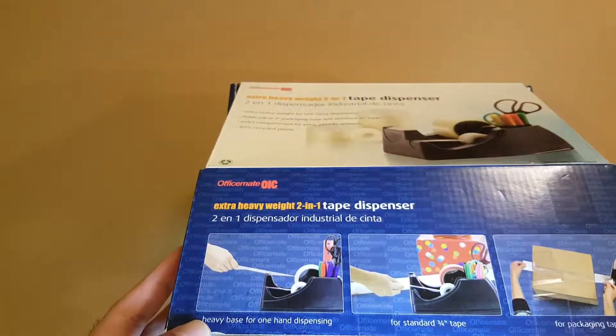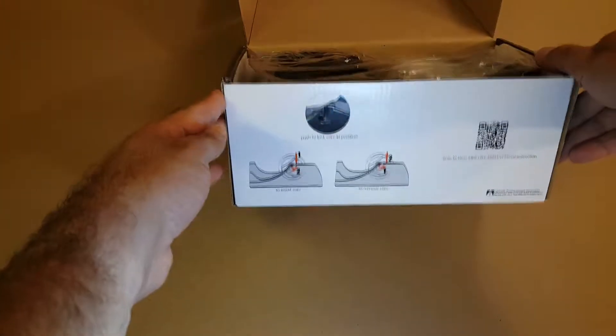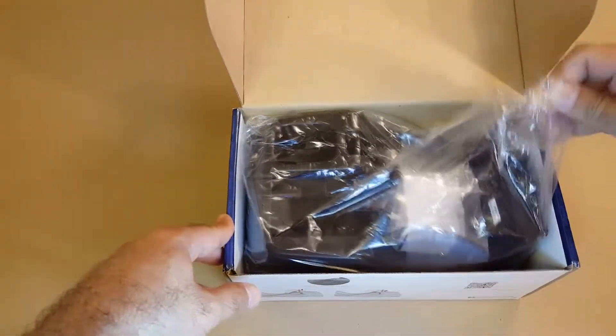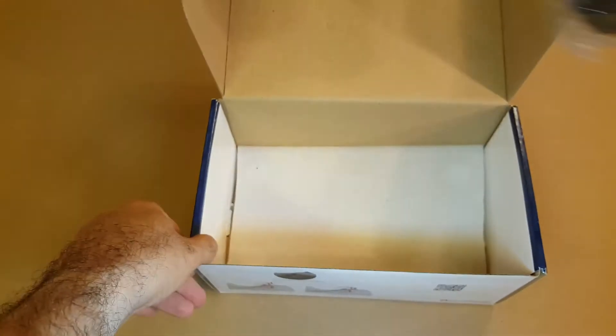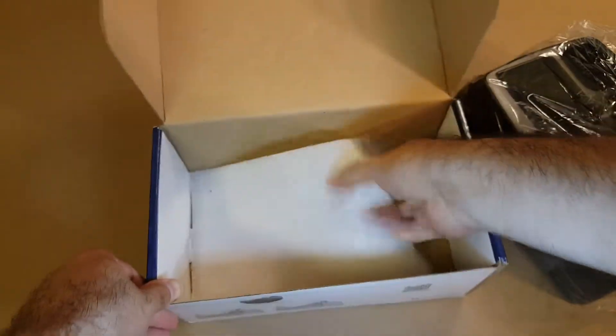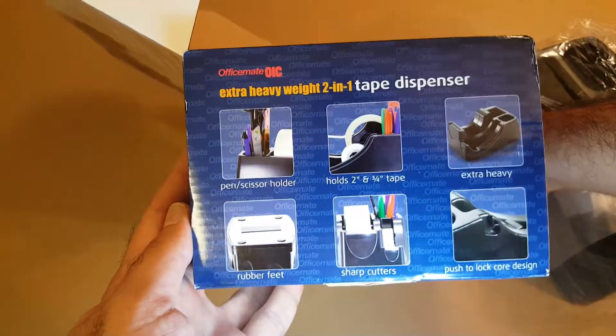It's very useful. Here are some applications and here is how you open it — and it's heavy, this thing is heavy. Let me show you the box. Here is the side of it, and here's another side, and that's basically what we looked at earlier.